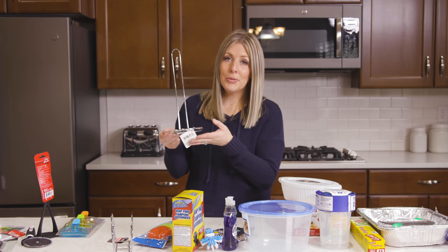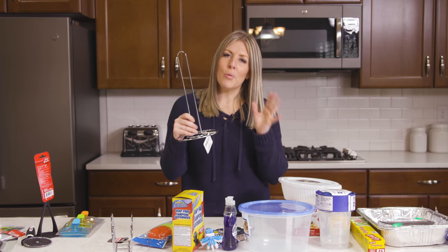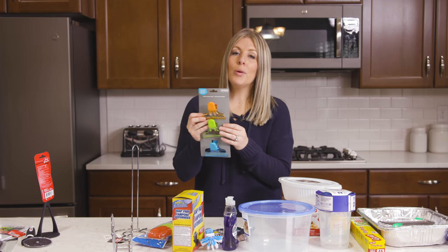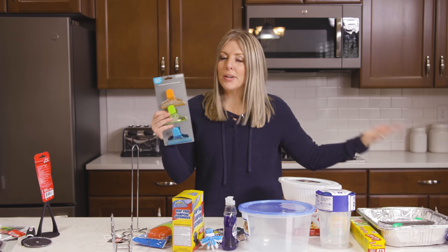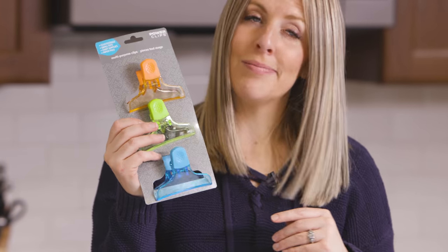Number seventeen, to go along with the napkin holder, is the paper towel roll holder. Not only do they match, but this one works really well because it's not too thick — sometimes these get too thick and you can't pull your paper towels around, but I love the size of this and it makes your kitchen look more put together. Number eighteen is power clips. I love using them for my chips or when I open frozen food — I stick these on and put it back in the freezer so they won't get freezer burn. I also use them on my bread. You get three for a dollar.